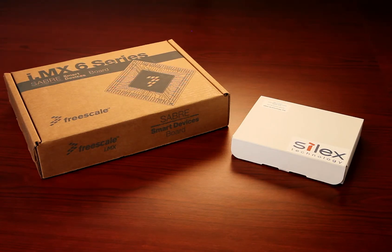The IMX6 series card is available directly from Freescale or through one of its authorized distribution partners. To purchase the Silex Technology Evaluation Kit, please contact Silex directly using the information provided at the end of this video.